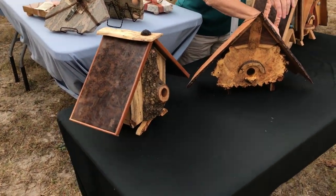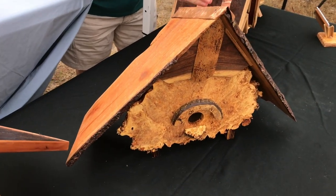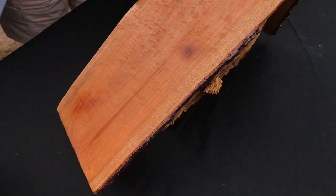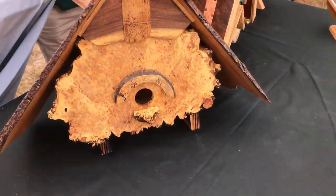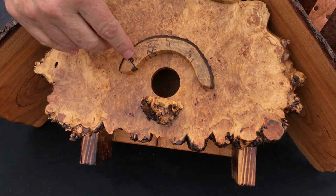This birdhouse is made from cherry. I take a log and split it down to get these slabs, and I put them together — it's live edge, you can see live edge on both sides. This piece here is from a maple burl, and this is spalted maple burl also.